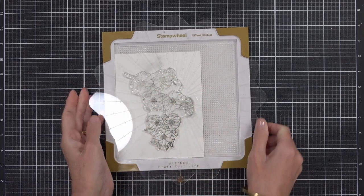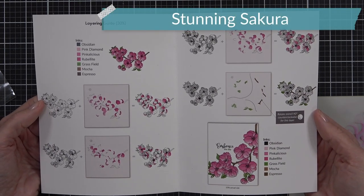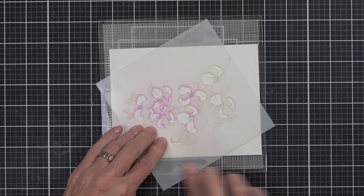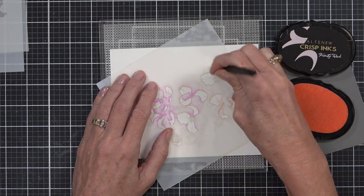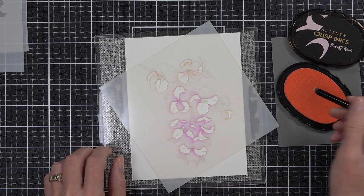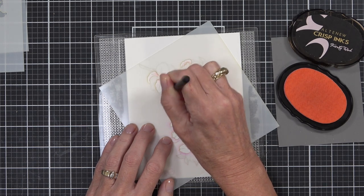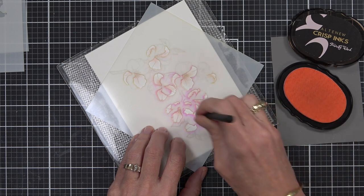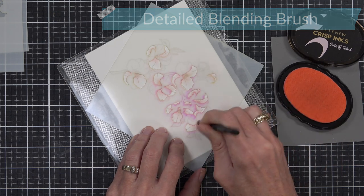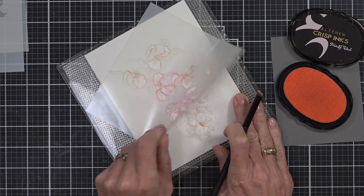I've stamped out some Stunning Sakura in Morning Frost, so this is going to be almost like a no-line coloring effect. I've got the coordinating stencils — they're going to allow me to add color really quickly. The images are also in the center of the insert from where the stencils are, so if you're not sure where to add color or what colors to use, the guide is in there. I want this to be a really subtle look, so I've got the detail blending brushes and I'm picking up some really pale pink ink — this is Frosty Pink — working from the center of the petal to add a little bit of extra depth and leaving it almost white on the edges.